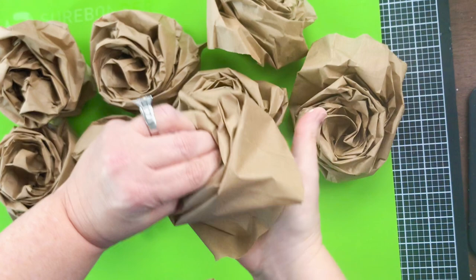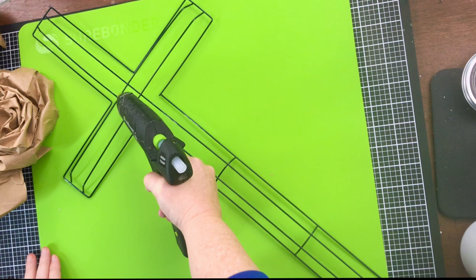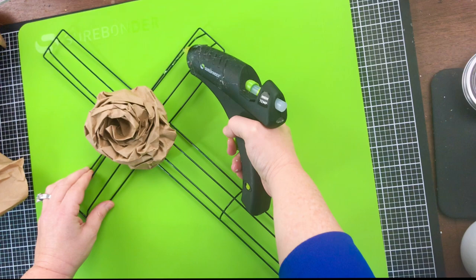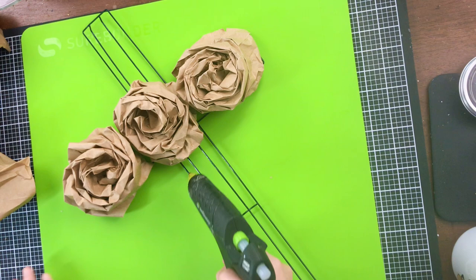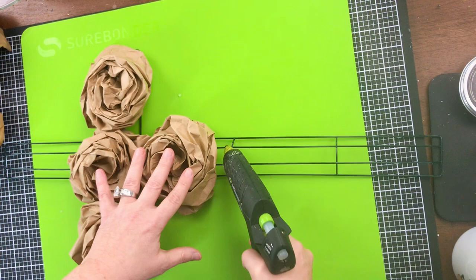I'll put the rose count in the comments below when I figure it out. We're just going to glue these onto the Dollar Tree wire cross frame. Get creative with the way that you apply them - some you're going to want to spread out a little bit more than others. This is so fun because it is so simple. Anybody can make this.